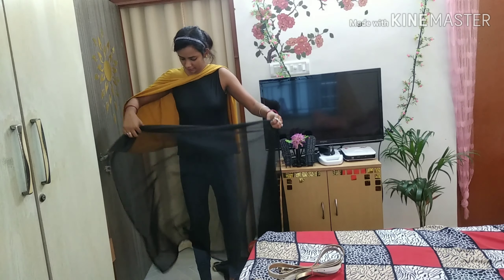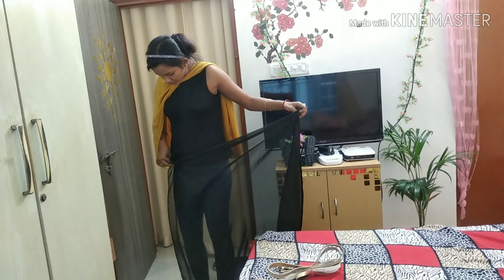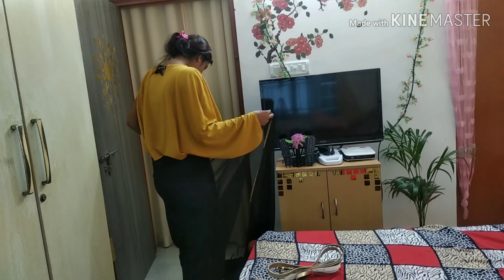Let's get started. I have used a top and leggings here. If you want to wear a blouse, you can wear a blouse. But with the top, this is a very good style.